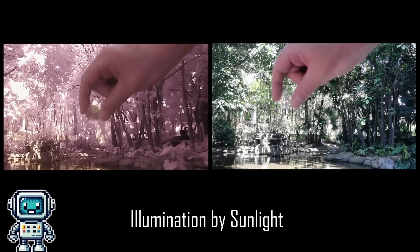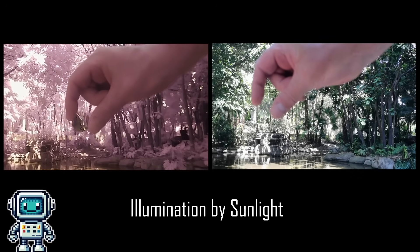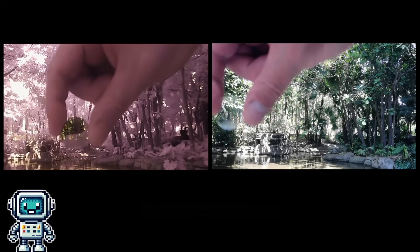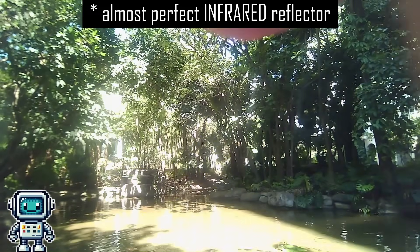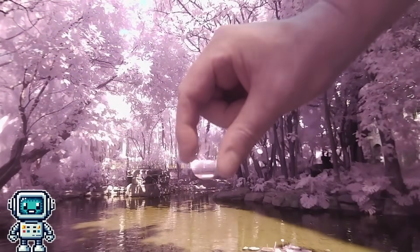Here you can see a filter just like the one we removed from the camera module. In the visible footage it looks like it is completely transparent, but to the infrared camera it is an almost perfect reflector. With the IR removed by the filter, we can once again see that the plants regain their green coloration.